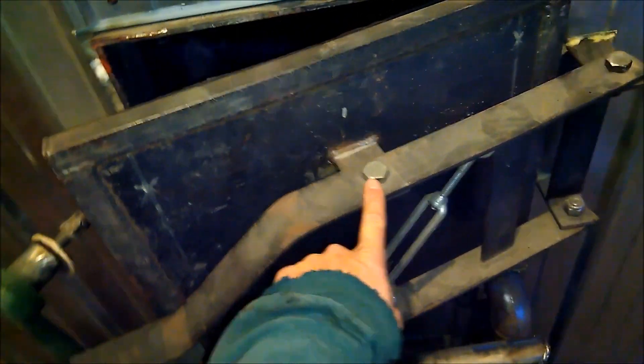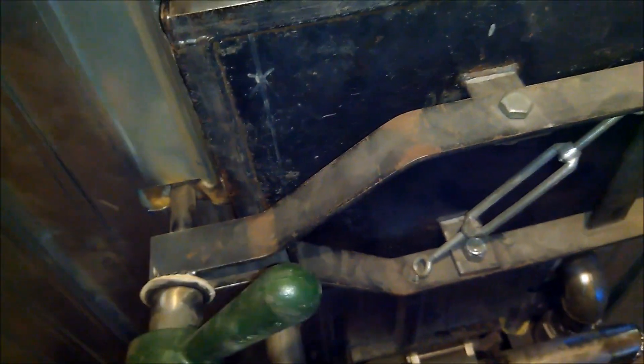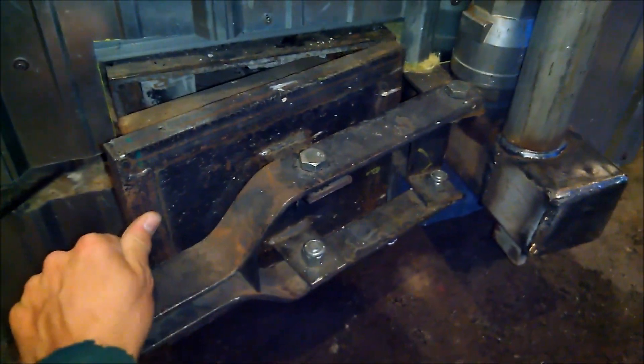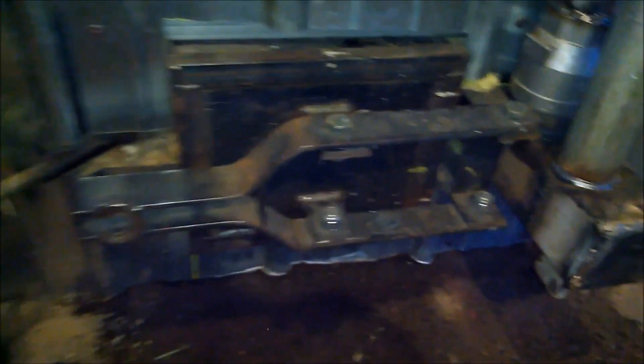My doors — kind of a unique door. They seal very well. Everything pushes in the center here. Close the door and tighten her down really good. Same way as the secondary — that's the secondary chamber. The doors are made the same. And there you have it.